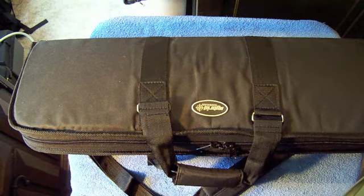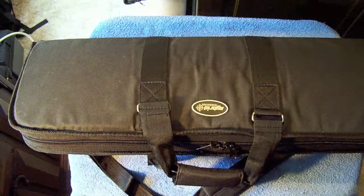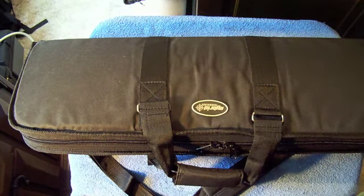Hey guys, Nuke Shooter here. Wanted to give you a quick look at a new piece of kit I picked up the other day from a place called Sportsman's Guide on the internet — interesting website with a lot of strange tactical stuff on there.